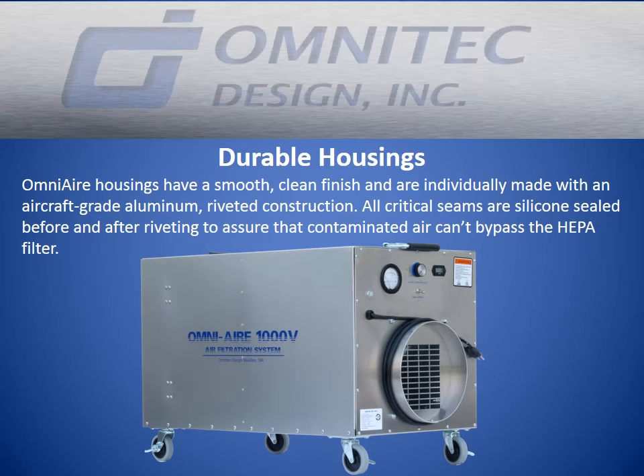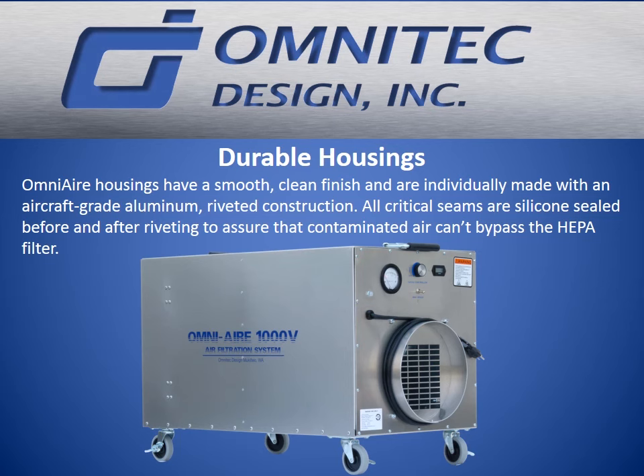The housings have a smooth, clean finish and are individually made with aircraft-grade aluminum riveted construction. All critical seams are silicone-sealed before and after riveting to assure that contaminated air can't bypass the HEPA filter.